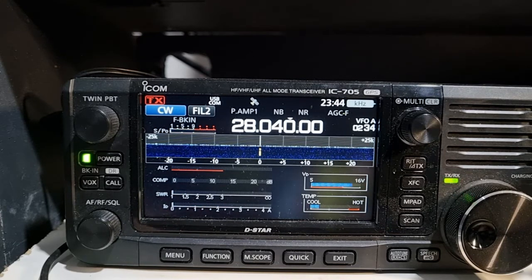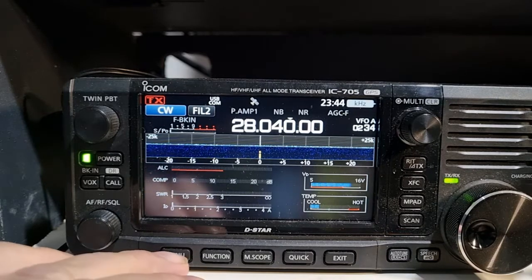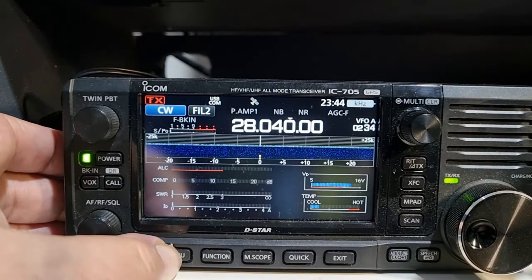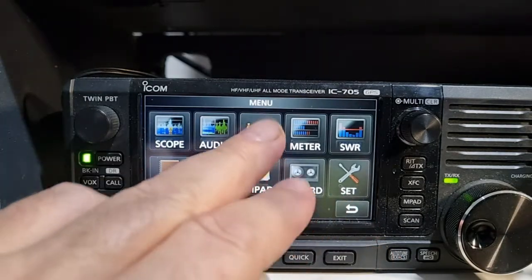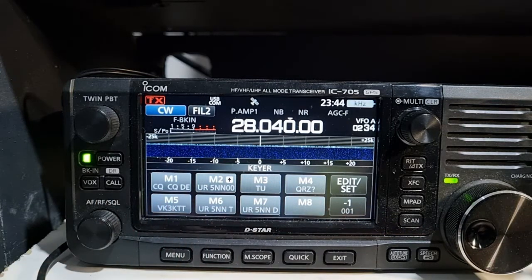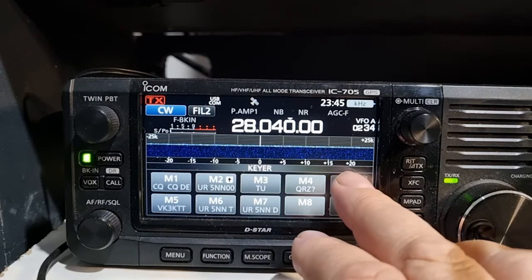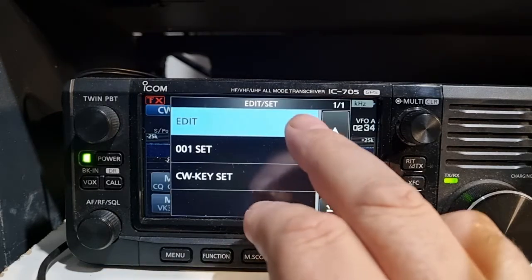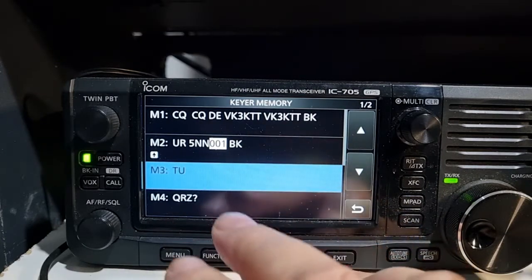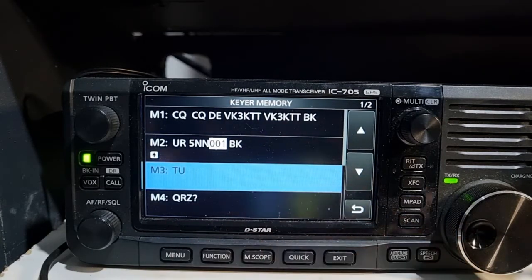That's one of the reasons why you want to have a memory key - so you've got a station you want to work. While you're listening to him and working out what his call sign is and how he's working, you'll go to the key section and we have our memories pre-programmed in. These are pre-programmed in, very simple to set up. Basically go to edit set, and then you hit edit and there'll be some pre-programmed ones in there which will say ICOM.